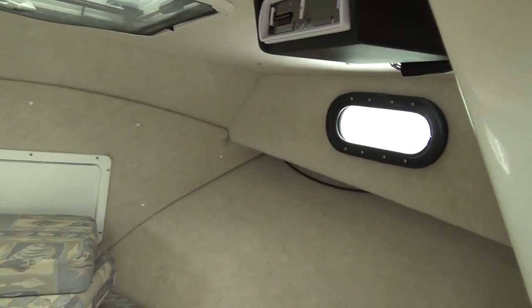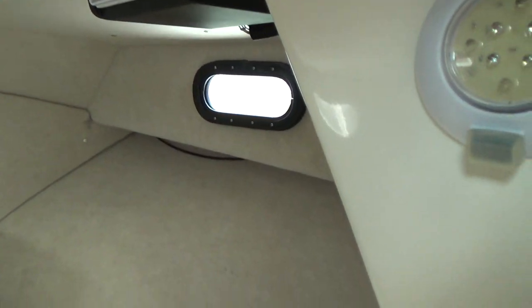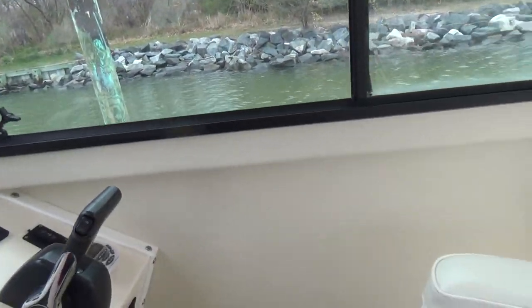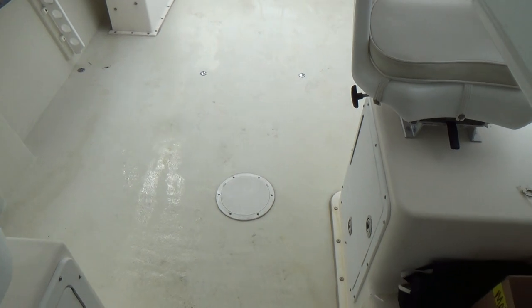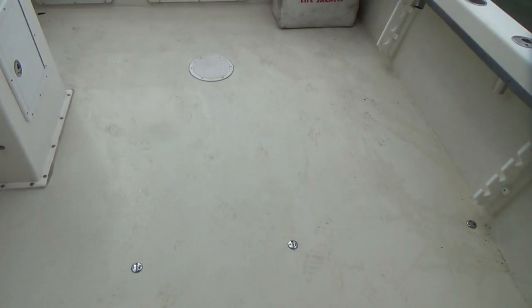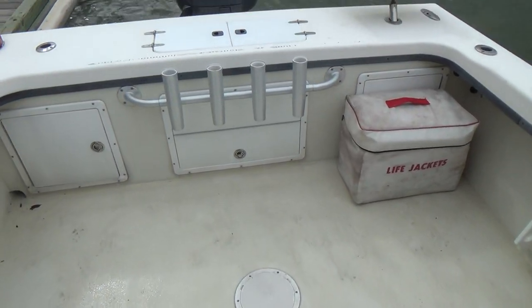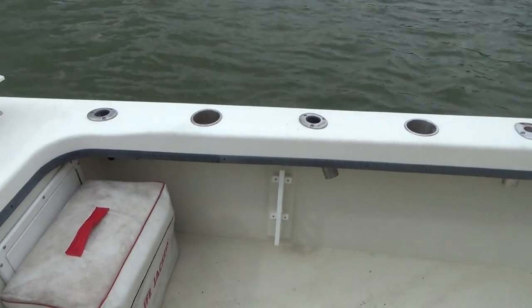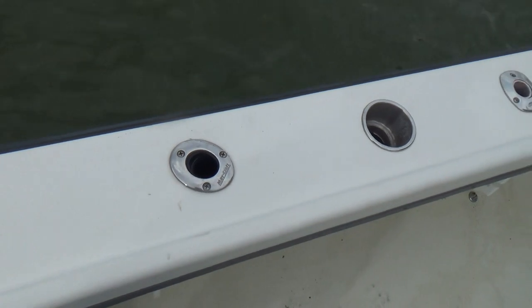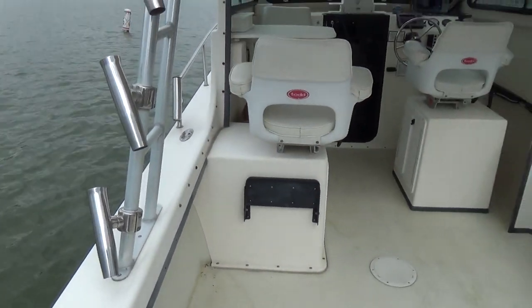The boat also has a windlass. Down below is a very clean cabin — there's your stereo right there. You have storage underneath your cushions and everything looks very clean. You can see on the back deck how much fishing room you have. The boat also has pop-up cleats and a four-bladed stainless steel prop.